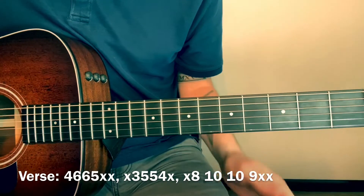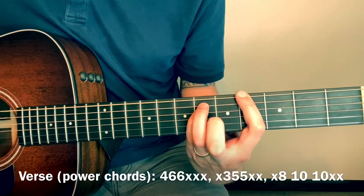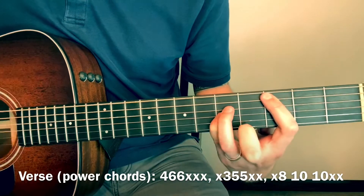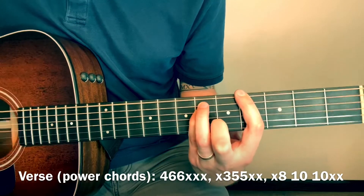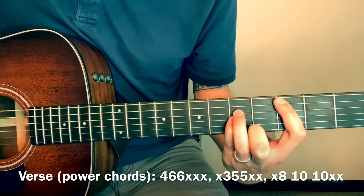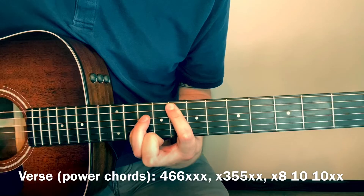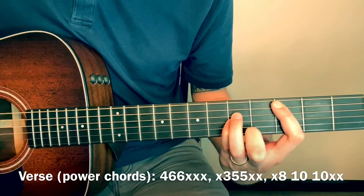If you can't keep your middle finger on there, you can just play power chords. So 4-6-6, four hits; 3-5-5, four hits; back to 4-6-6, then 3-5-5. Slide that up to 8-10-10, then down to 3-5-5, and back up to 8-10-10.